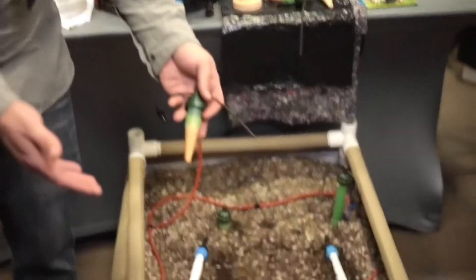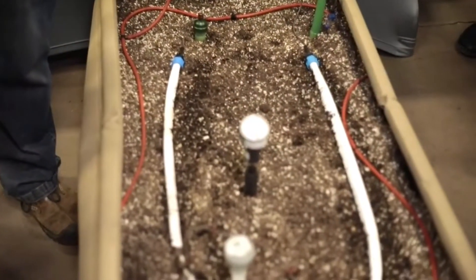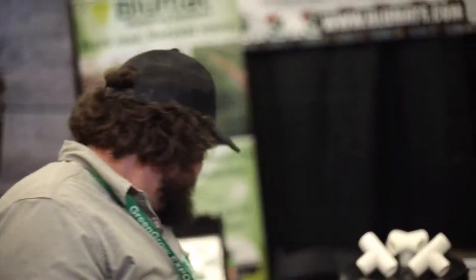As soon as the soil moisture level comes back up to the level it had been set at — because you have a dial on the top that we can set — it rehydrates the cone, shucks itself off, and then rests until the plant drinks a little bit more water. They keep the soil at a very static moisture level, so you don't get a lot of fluctuation, which promotes a lot of root growth.